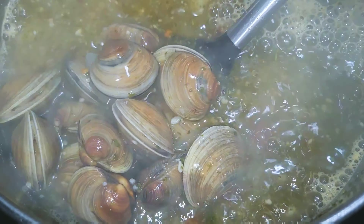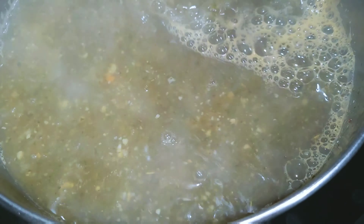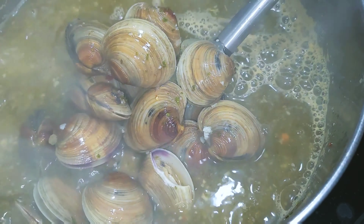So you add your clams — be very careful, don't forget that your water is extremely hot — and you're just going to give them a quick stir. As you can see, they're starting to open up a bit.